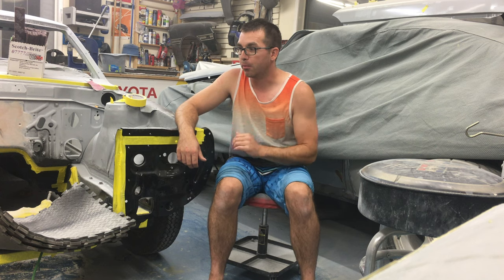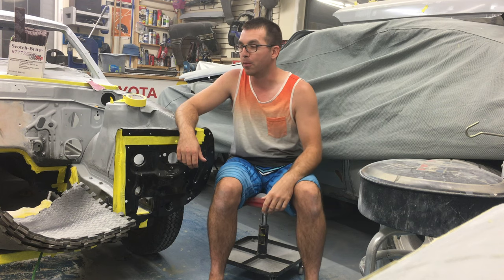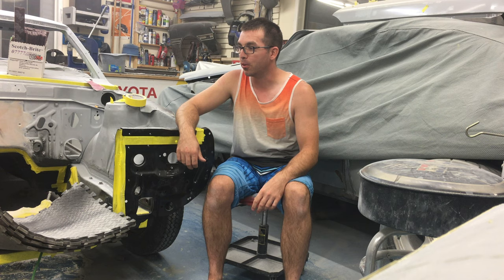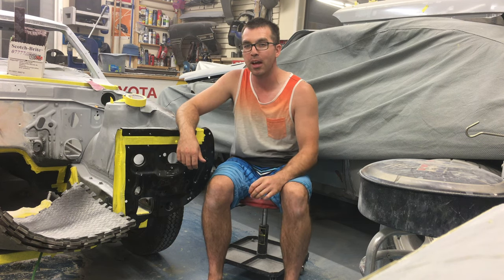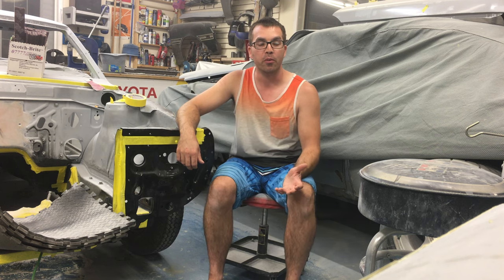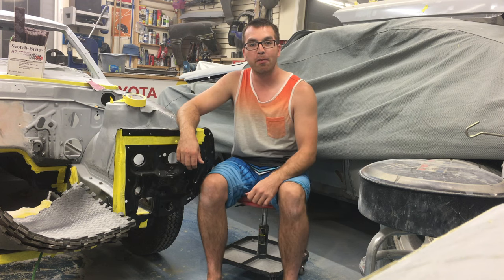Soon this thing will be back on the wheels, so maybe next episode or the one after we'll be getting all those suspension goodies on the car. I'm excited to have those coilovers — thank you to Angus on the forums for hooking me up with those — and the Whiteline bushings. I'm curious to see how this thing's going to ride; it should be kind of tight with handling. The bodywork is coming along nicely — I'm feeling pretty good about it, we're getting close. Thanks again for stopping by, guys and girls — stay safe and have fun on your own projects.